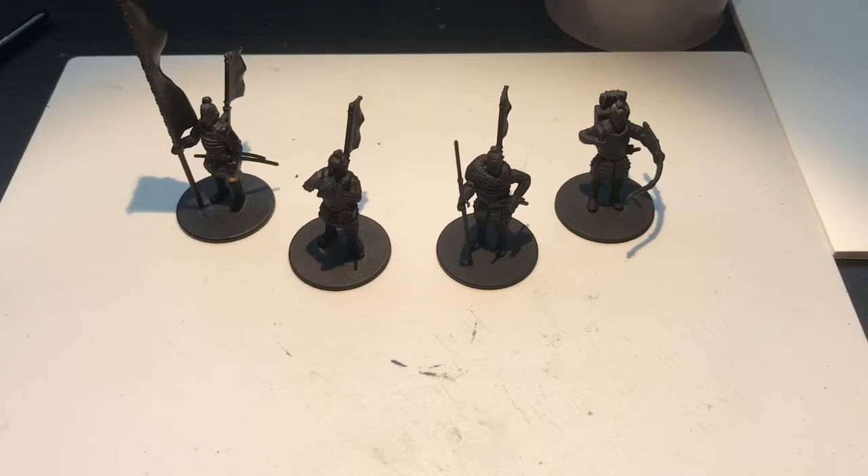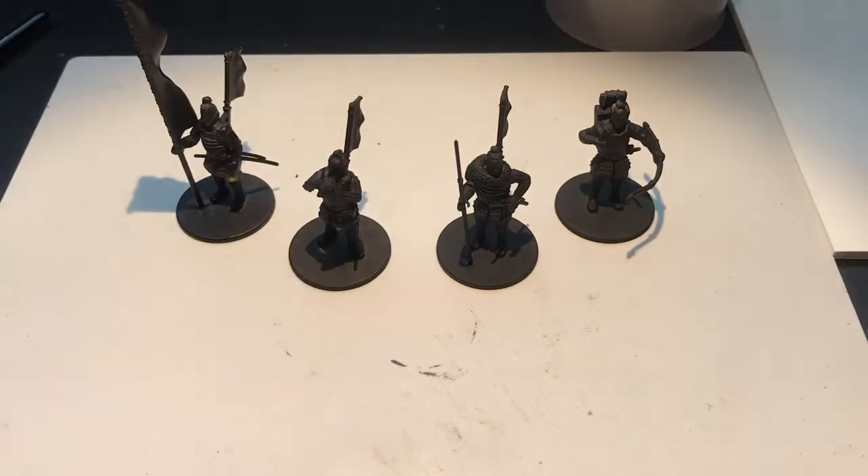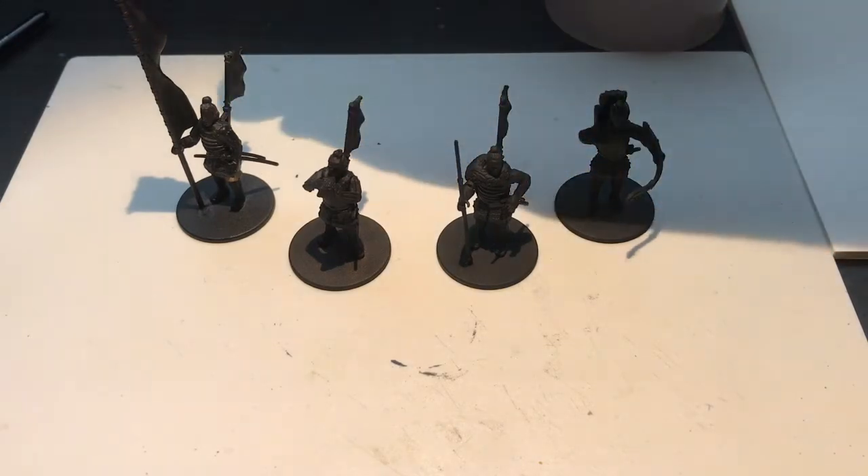Today we're going to be painting some Ashigari, specifically the Commanders. We've got Standard Bearer, Musician, Sergeant, and Sergeant of Archery. I've done some conversion work on these.